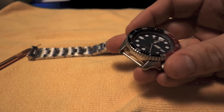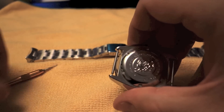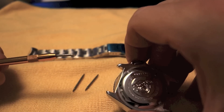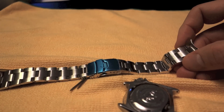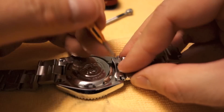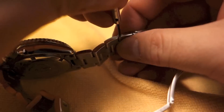I've taken the watch head off of the NATO strap. First thing I've got to do to put this bracelet on is to get the old pins off. Honestly, I can just do it with my fingers since the NATO strap is out of the way — so that's nice and easy. In order to put the bracelet on, though, I'm going to use this pin tool.